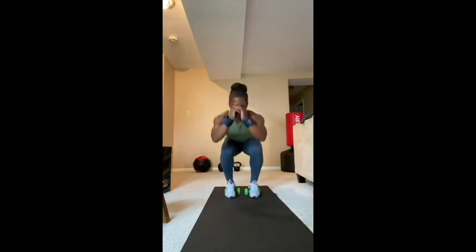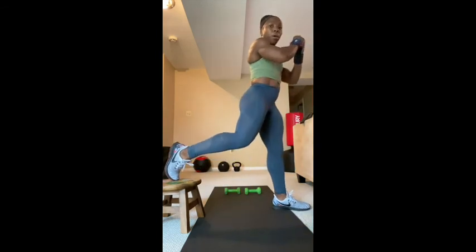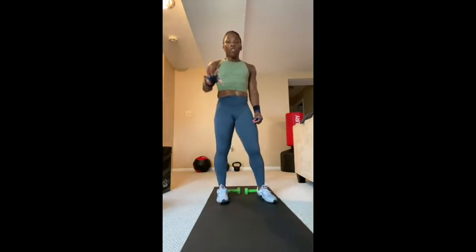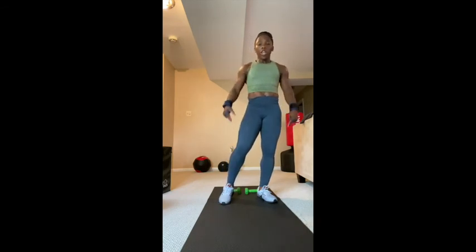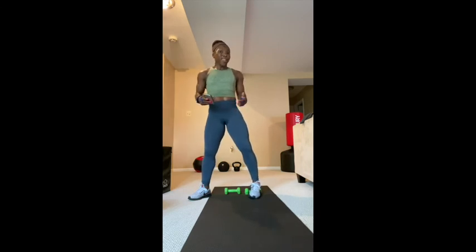We're going for two sets of 30 total for each squat variation. For the Bulgarian split squat, it will be 15 on each leg — totaling 30. Then 30 regular squats and 30 narrow stance squats. We rest 20 seconds in between sets and go for two sets total. After squats, we'll go for two sets of cardio with push-ups and mountain climbers. I'm going to turn up the music so you don't have to hear us breathe. Let's get to work!